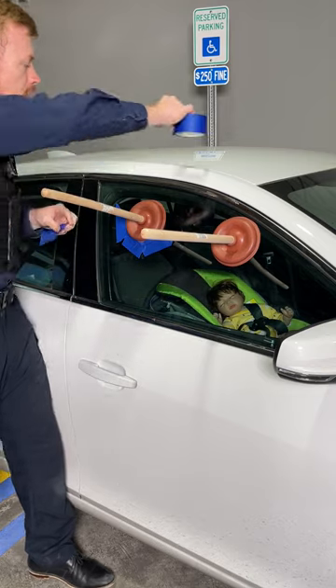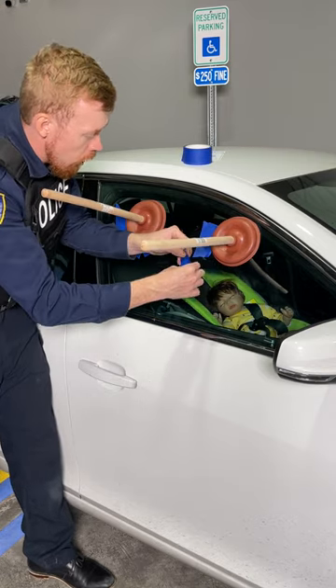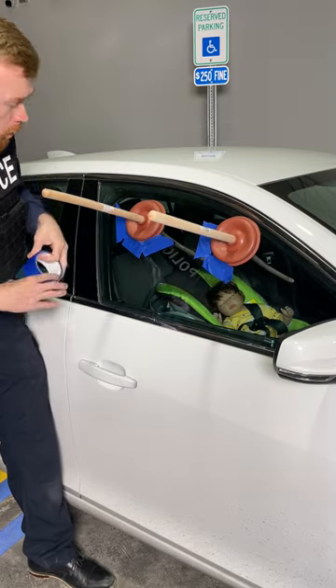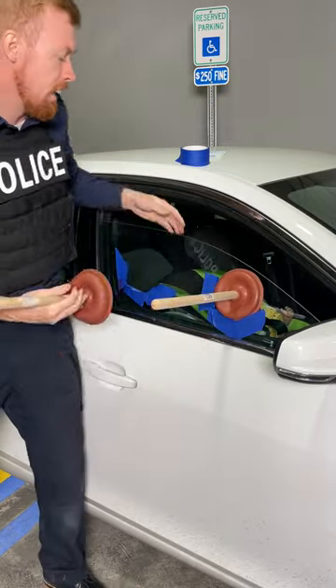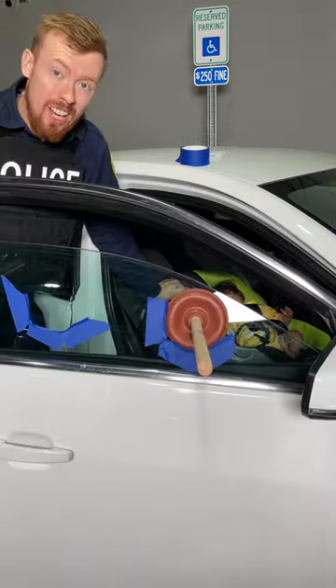Pay attention here. This is how we're going to get the most important item you own out of your car — whether it's your child's toy, your favorite movie left in the front seat, whatever it could be. One, two, and three. Pull, just like that — using that leverage. And just like that, we got your child out.